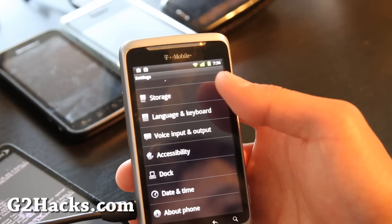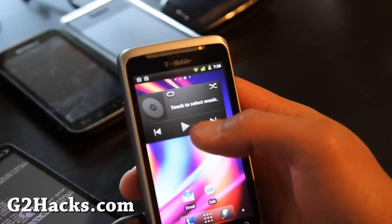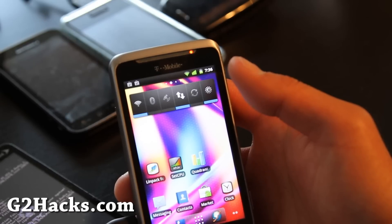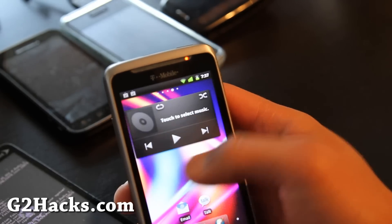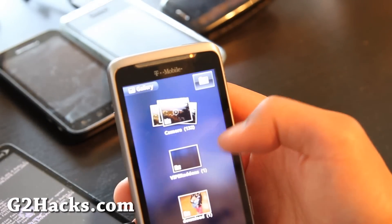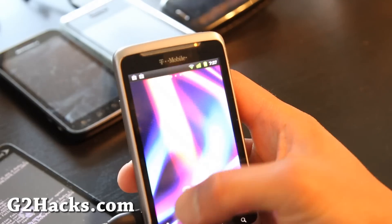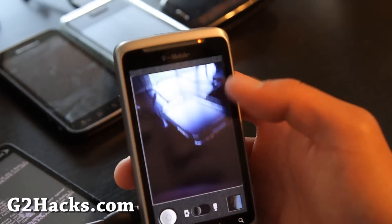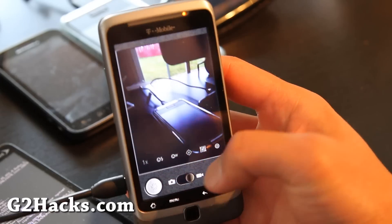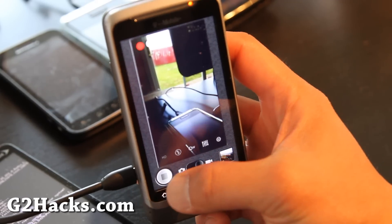Everything is pretty much the same as the other one. I guess you can get this ROM if you want to, but I still think the MIUI ROM is way better with overclocking. Camera is working — actually that's what I was having with CM7, my video wasn't working. Let's see if this one works — oh, it's working fine. Actually it's not a bad ROM at all.